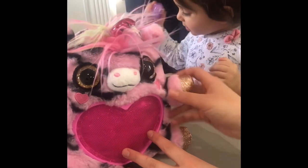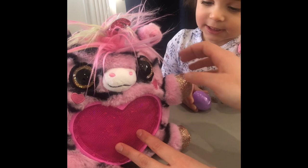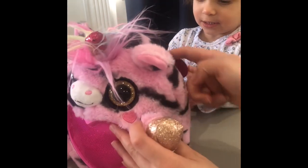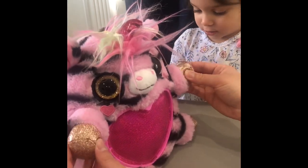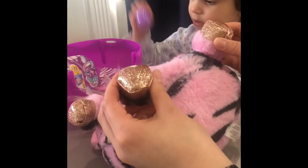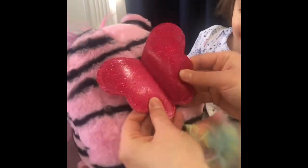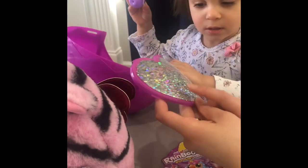Wow. What color is this, Jihan? What's that? What color is this? Pink. Pink and black stripes. Look at the gold sparkling hands and gold sparkling legs. Look, it's hanging on the back. I'm gonna fly.